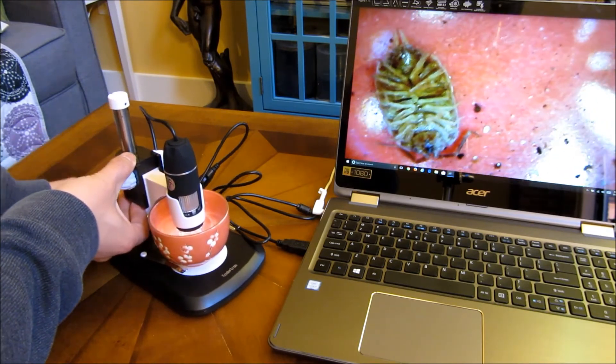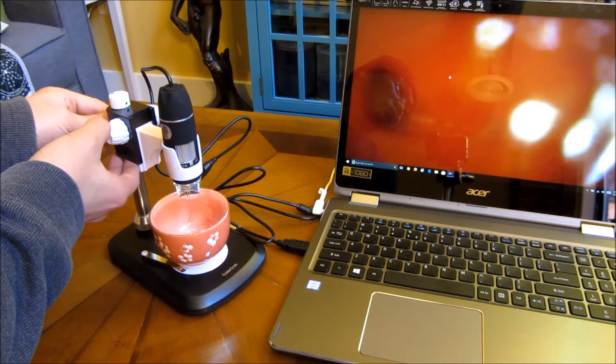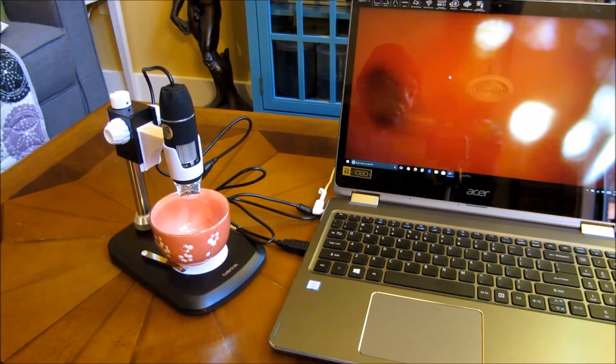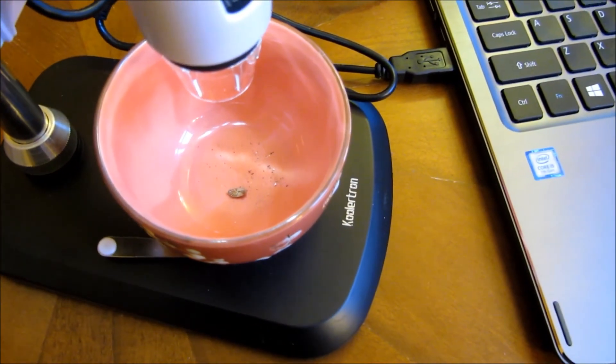So let me go ahead and loosen this up and push this all the way up — you can see now it's out of focus. I'll take the camera over so I can show you the bug in a cup. It is really a small bug there.